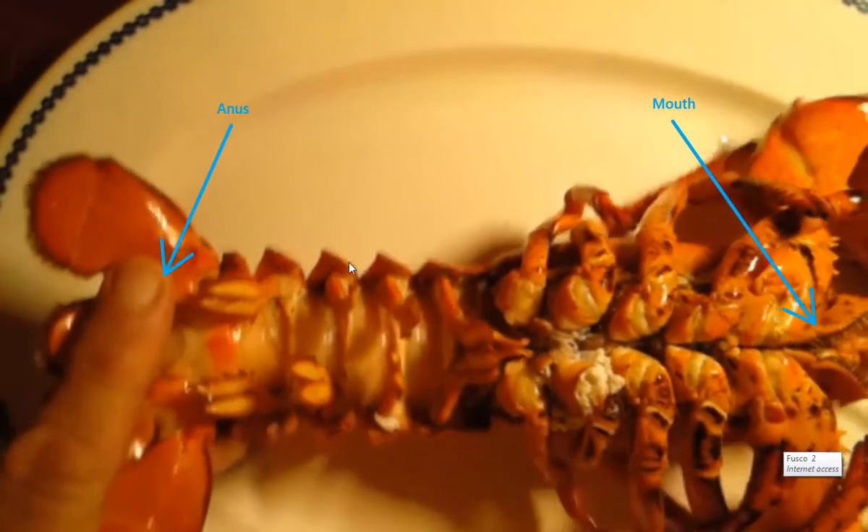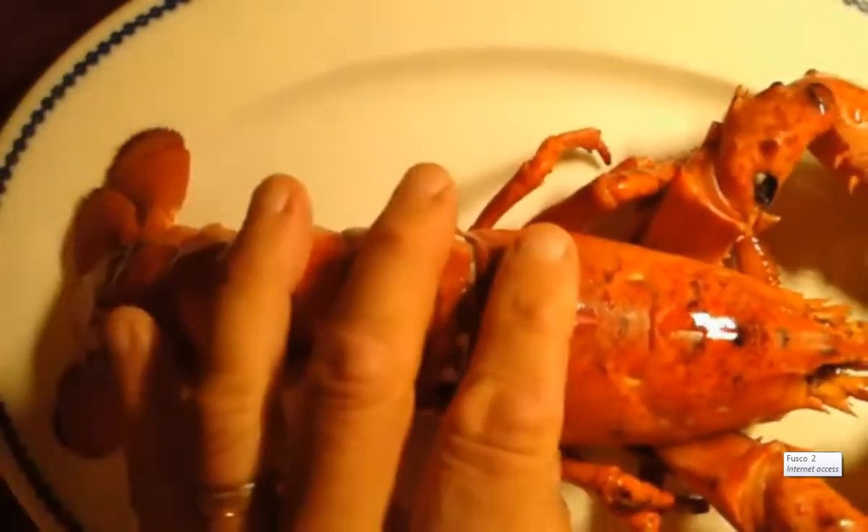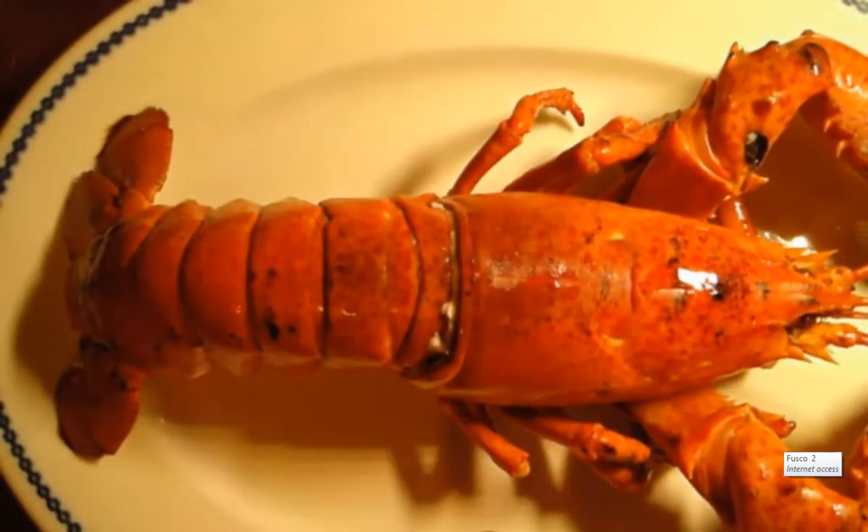So those are the external parts that I really wanted you to see. That's it. Thank you very much.